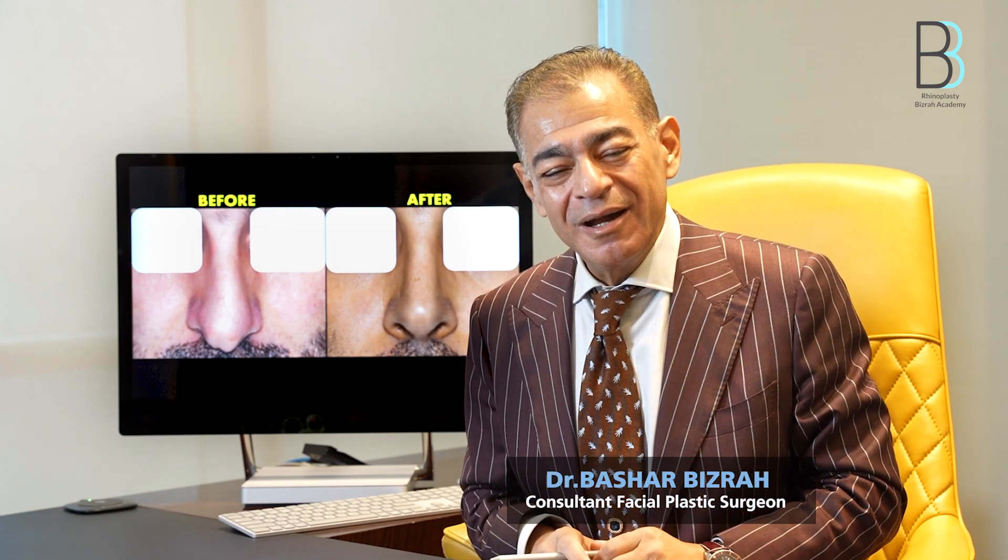I hope I have covered all the aspects of hump removal and the important points and tricks you should learn and apply during your surgery. This is Bashar Bizra from the Rhinoplasty Bizra Academy in London and the London Academy of Facial Plastic Surgery. Thank you for watching — I hope this has been useful to you today.